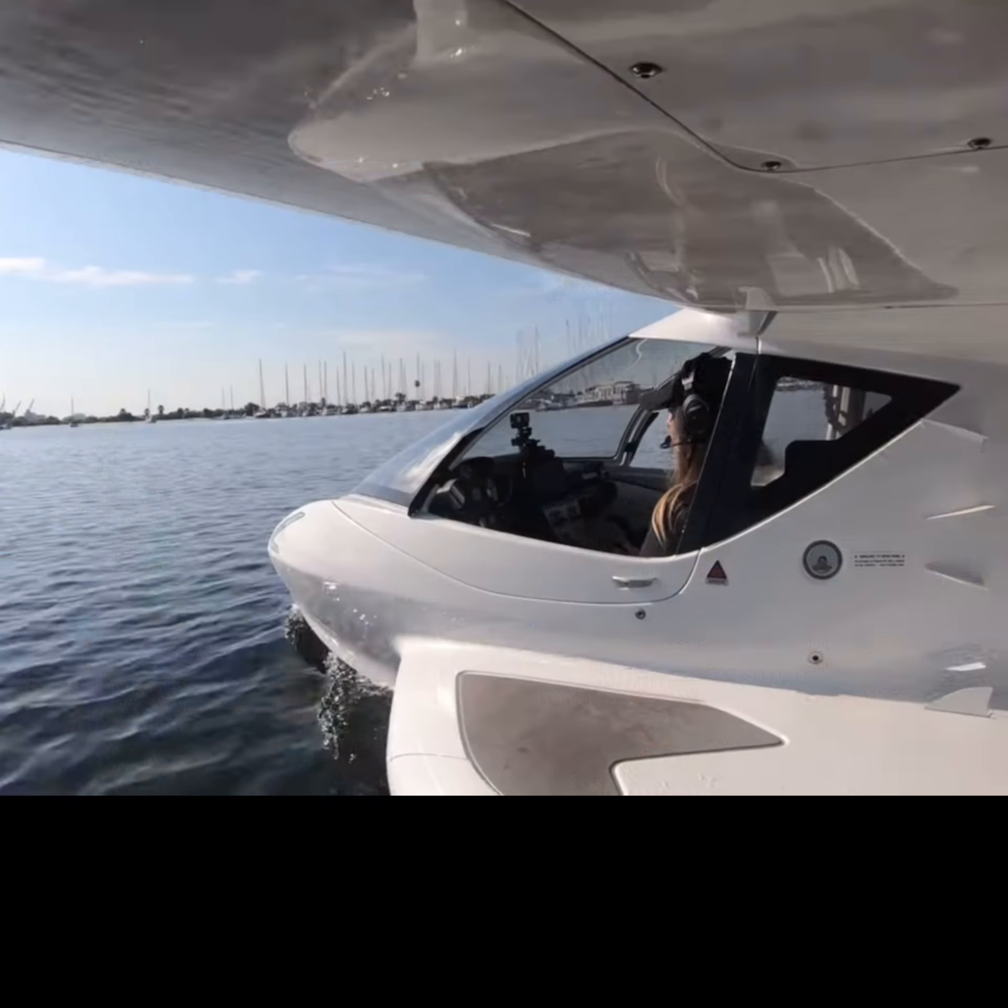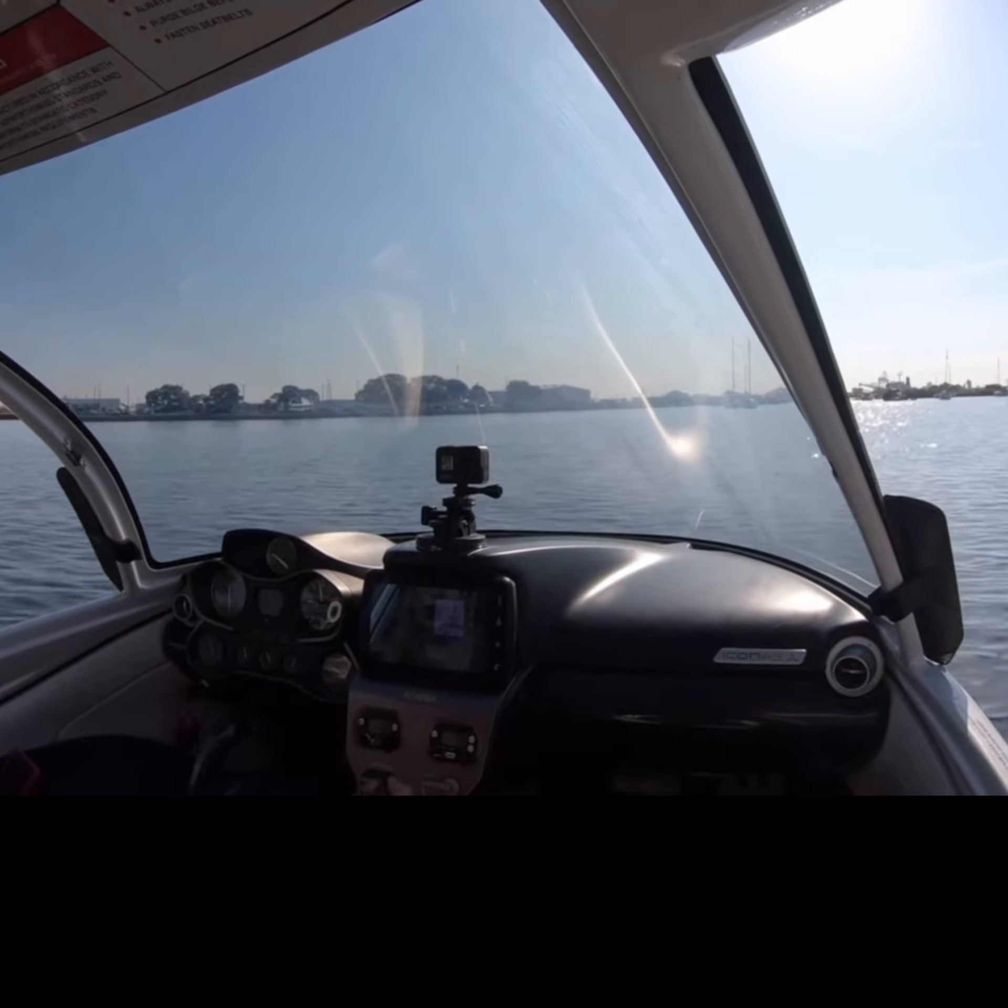Winds are pretty light, nothing too extreme here. I'm going to go ahead and bring my gear back up because we still have a little bit of ways before we get to the ramp.